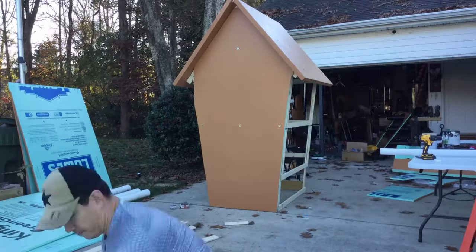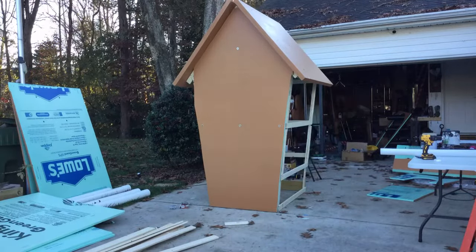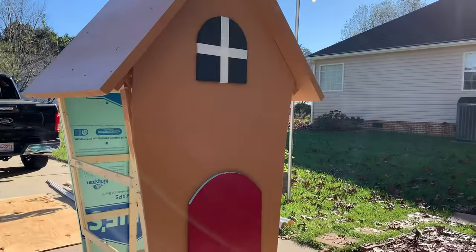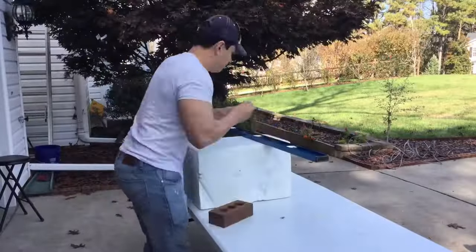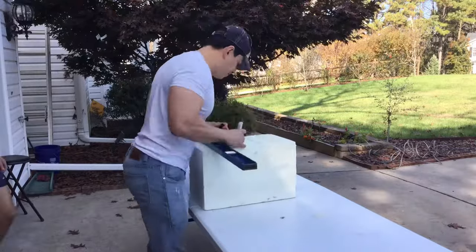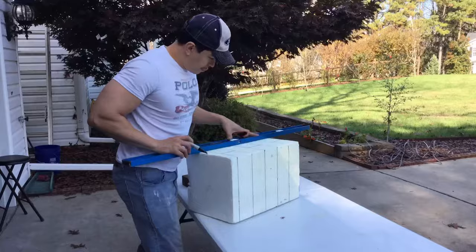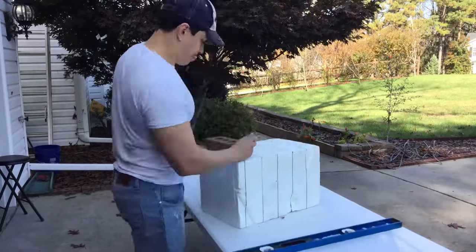For every screw I used to attach the foam board to the frame, I also used a washer for extra support. The windows and doors are also foam board that have been painted. I also wanted to show you how I did the chimney — I used styrofoam blocks that I found for free on Facebook Marketplace, then used an actual brick for dimension and size.